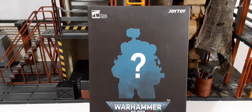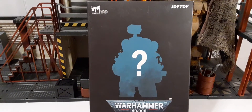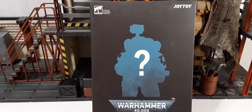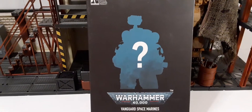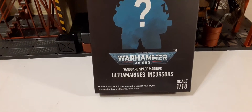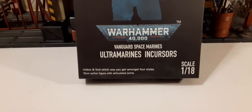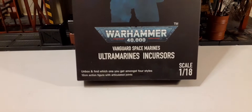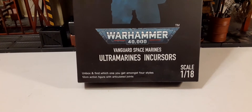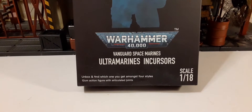This is going to be Brother Viren. These figures come in blind boxes, as you can see in front of you. The box shows a blue silhouette with a question mark, giving no indication of what you're getting. On the bottom, these are 1:18 scale figures — 12 centimeters, which is 1:18 scale, about four inches — action figures with articulated joints.